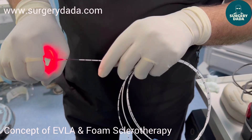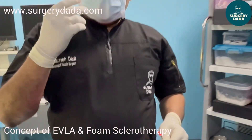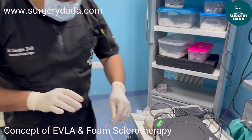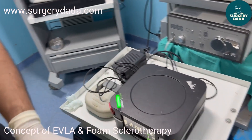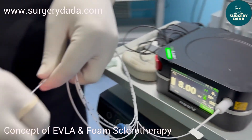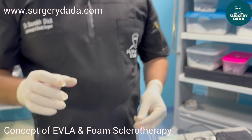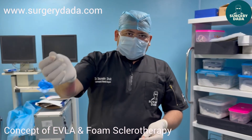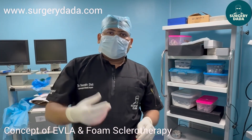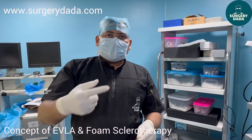You can see why it is known as a radial laser fiber — it is 360 degrees. There are two kinds of fiber: a bare fiber and a radial fiber. When this goes inside and you press the pedal — currently it is on standby mode; to start it you have to remove standby mode — then once you press the pedal you start withdrawing it. The standard rate of withdrawal is one millimeter per second, and as you withdraw it, this heats up the vessel.